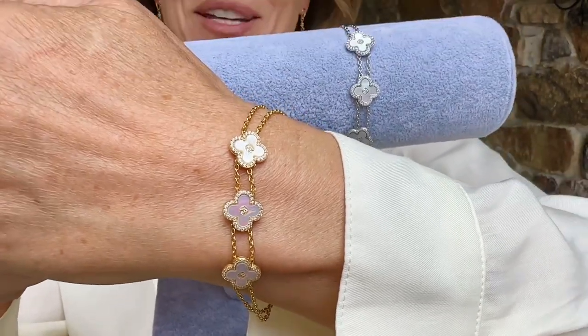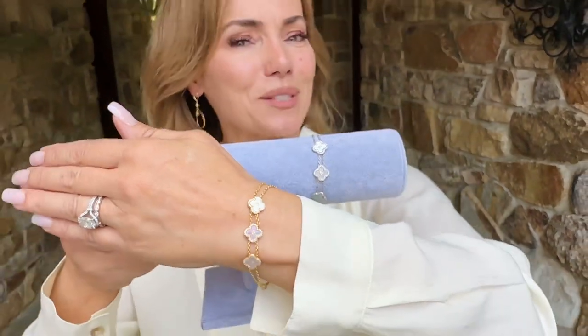So you can choose yellow or white, and I guarantee whichever one you get, you're absolutely going to love.